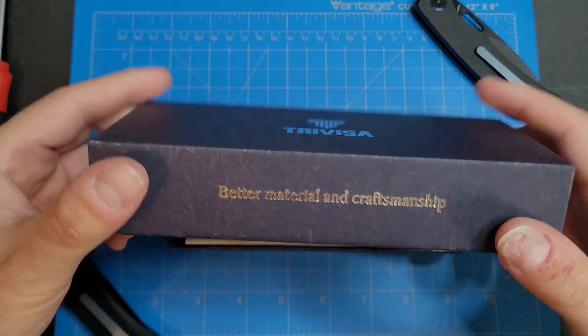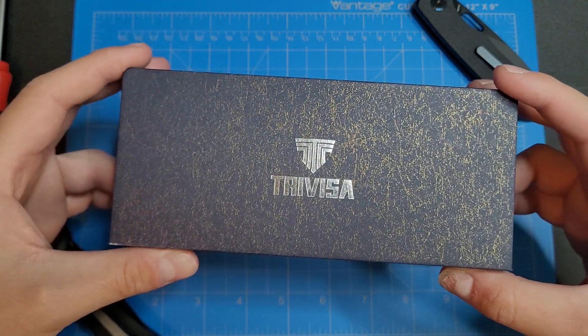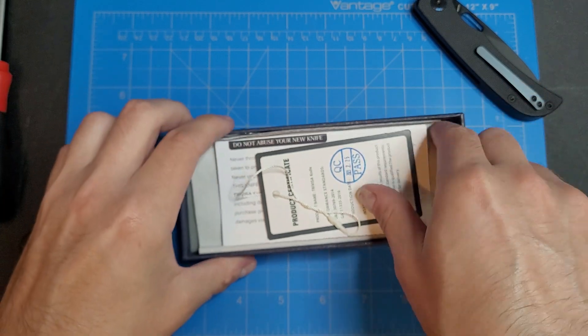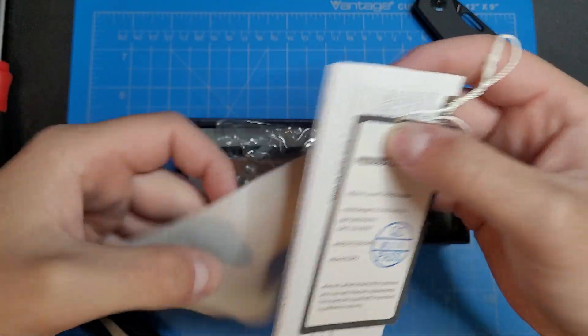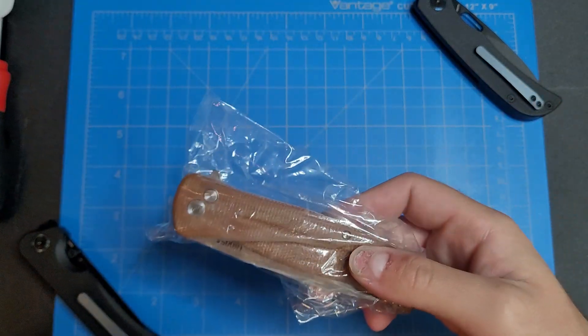I like the color of this box — it's a very dark blue with a kind of goldish color to it. We got some QC paperwork and a cleaning rag there, and the knife.